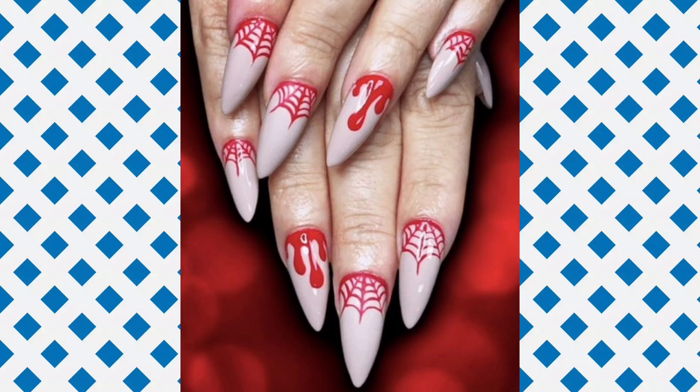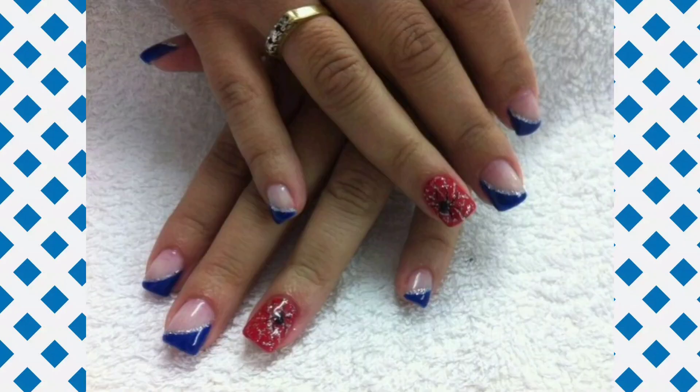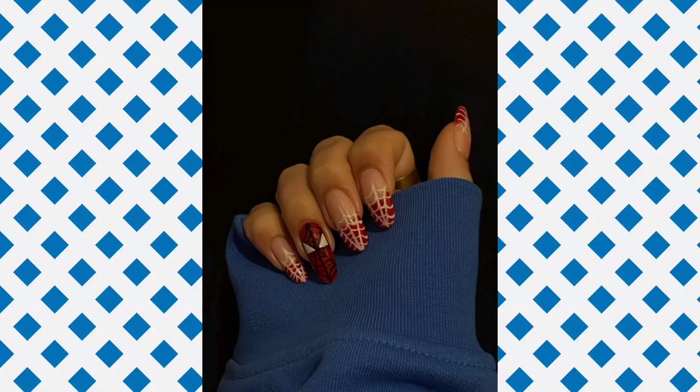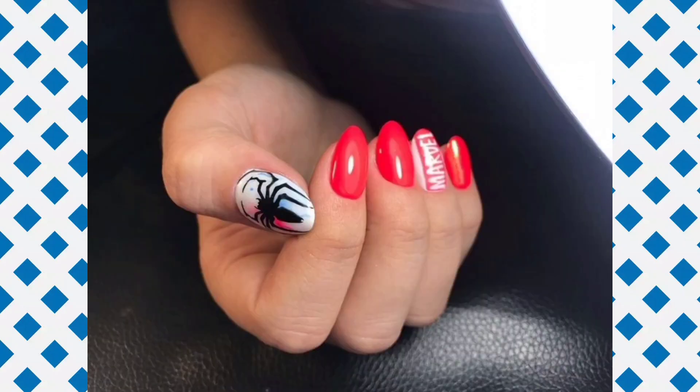A good nail art design can instantly enhance your nails and manicure. Women and girls of all ages love nail art. Experimenting with different nail colors and designs is a creative way to sport attractive nails. There are various nail art styles available for different looks, from simple elegant designs to playful funky ones.